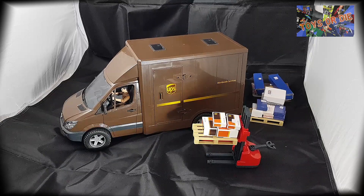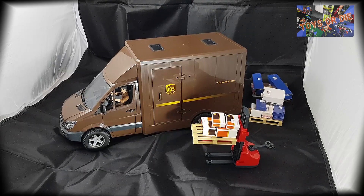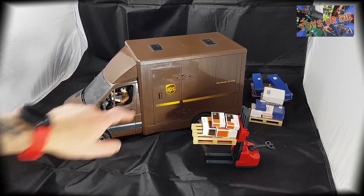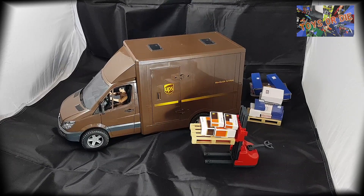Je l'ai acquis il n'y a pas longtemps et ça a été vraiment une grosse surprise et un gros coup de cœur, parce qu'il faut savoir que ce Mercedes Sprinter est décliné chez Bruder en plusieurs versions, avec plus ou moins des ajouts différents selon les portes — que ce soit un Sprinter dédié au transport de chevaux, une ambulance, ou ici avec une partie lumineuse. Moi, j'ai particulièrement aimé le concept du camion de livraison UPS.